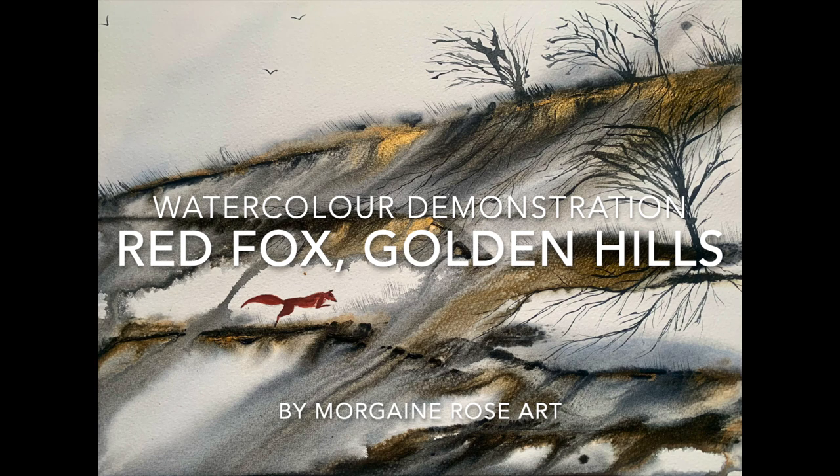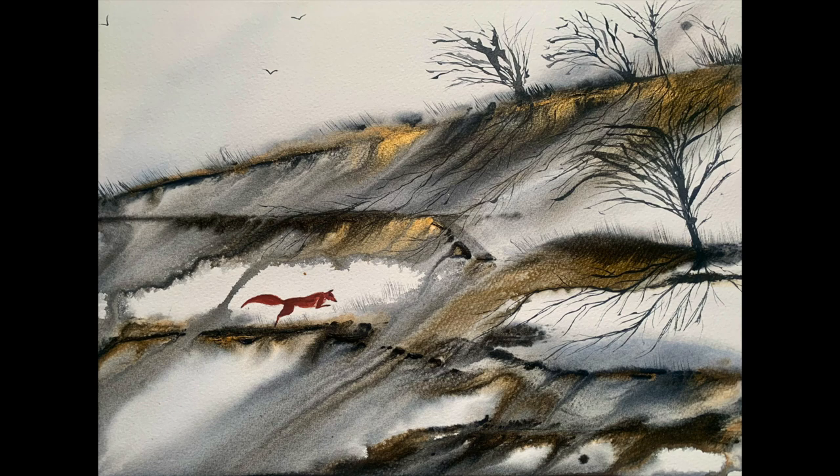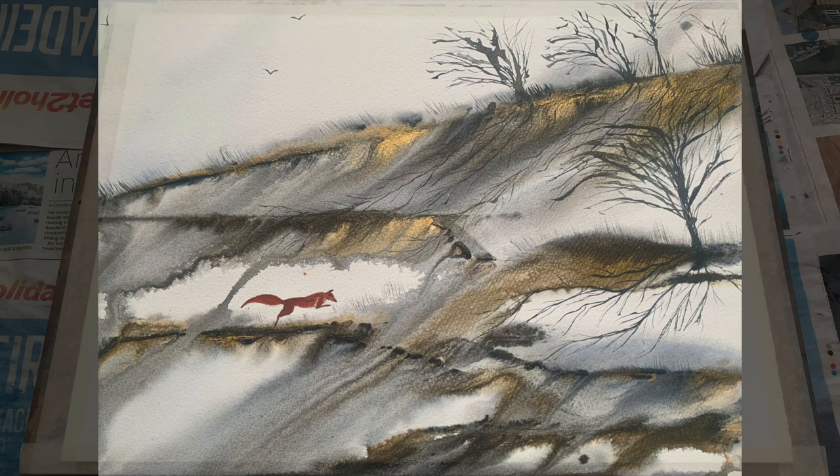Hello and welcome, it's Morgana here today with the second in a series of new semi-abstract landscapes on this channel. Today I will be demonstrating this beautiful golden hills painting with a cheeky little red fox. I'm beginning with Saunders Waterford 100% cotton paper — no sketches or anything to begin with — just got it taped firmly to my board.